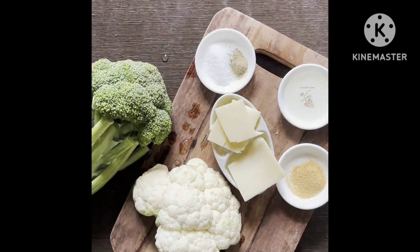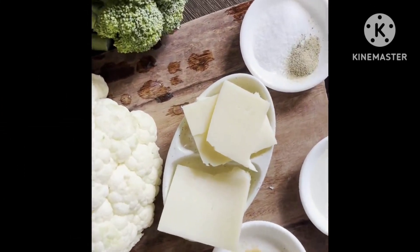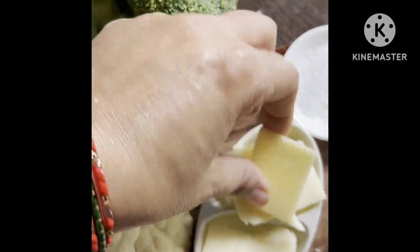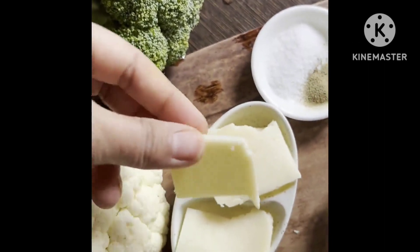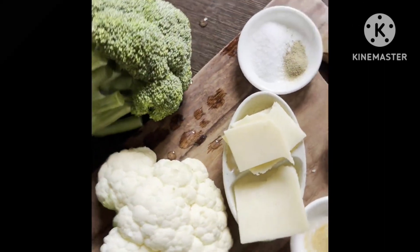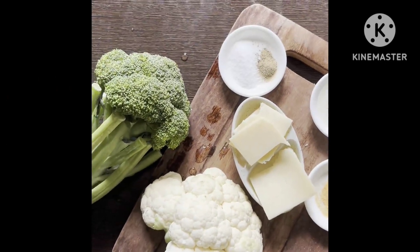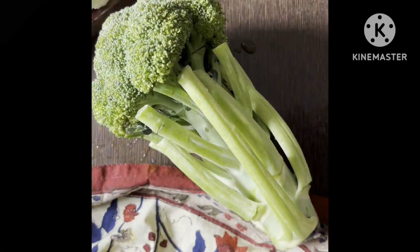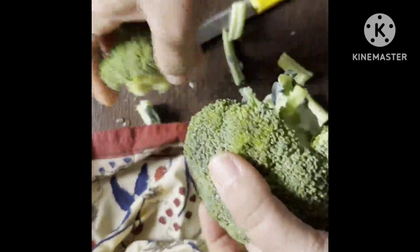These air fried broccoli and cauliflower bites are a crispy delight when made with cheddar cheese, olive oil, salt, black pepper, and garlic powder. Very simple ingredients — just toss them together, pop them in the air fryer, and let it work its magic. In a few minutes you're going to get a tasty and nutritious side dish that is perfect for any meat. I hope you enjoy this recipe.